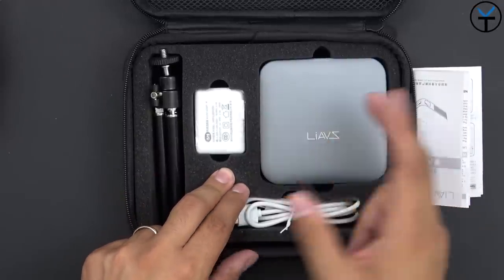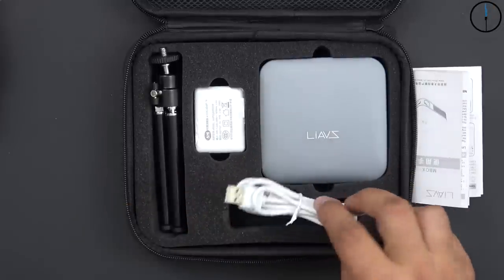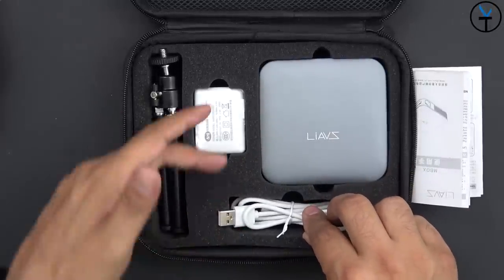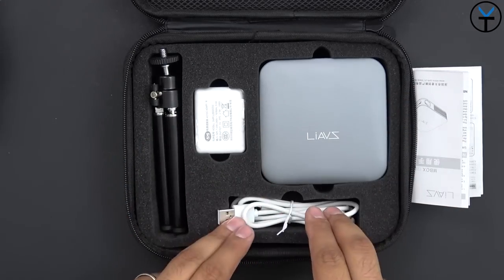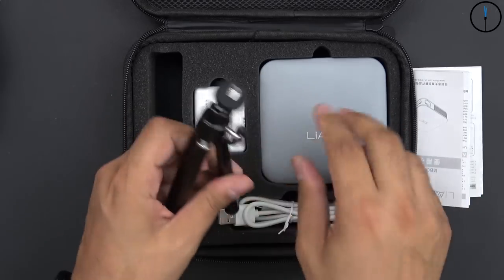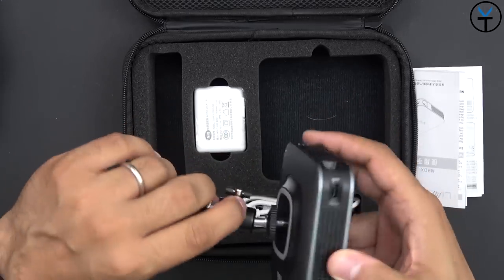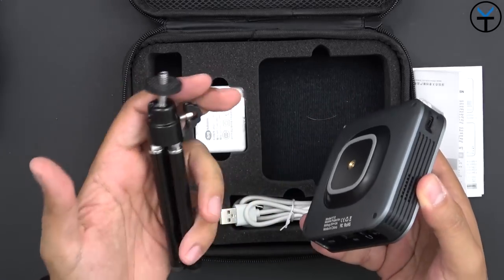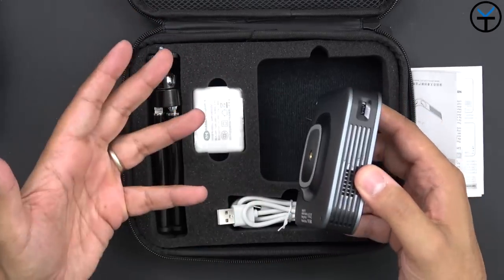There is a battery built in, rated for about two and a half hours of video time. A micro USB to USB Type-A cable is included, which lets you power it and also mirror your phone using the cable. They also provide a small mini tripod that's expandable, because the projector has a tripod mount on the bottom that you can screw in — so it's very easy to set up, very simple to get out of the box, connect, and start using.